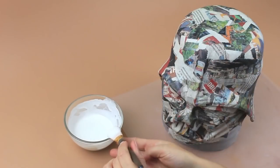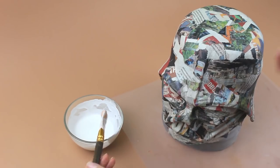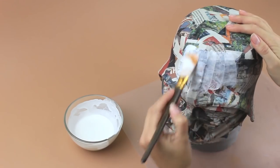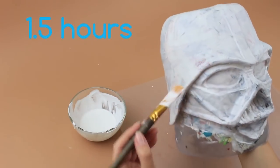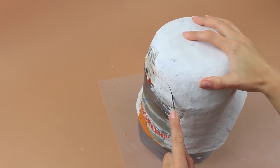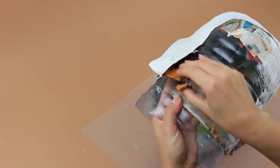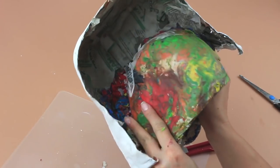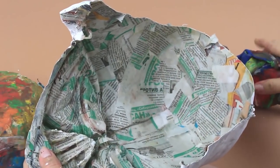Now that the paper mache mask has dried, use a water-based paint for the ground coating. Make a thin cover. The paint will be dry in about one and a half hours. Use a craft knife. Cut out the mask. Take away the plasticine from the side parts. Use scissors to cut the plastic element. Now take away the plasticine. The paper mache mask is ready.